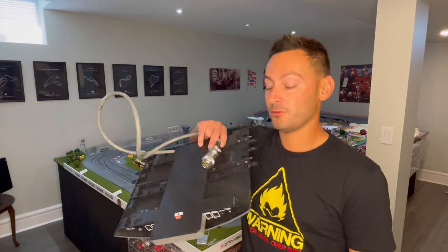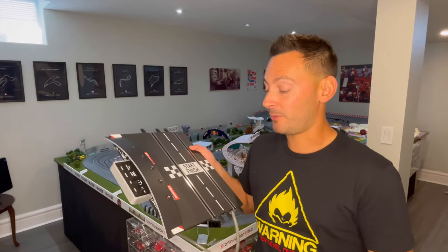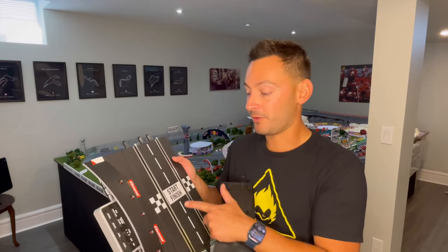We're finally gonna paint it to match the rest of the layout, along with the new control unit that goes with the Omni Slotbox. First things first, we have to prep these for paint and tape off the rails and a couple of things, so let's do that and then we'll head outside and start painting.